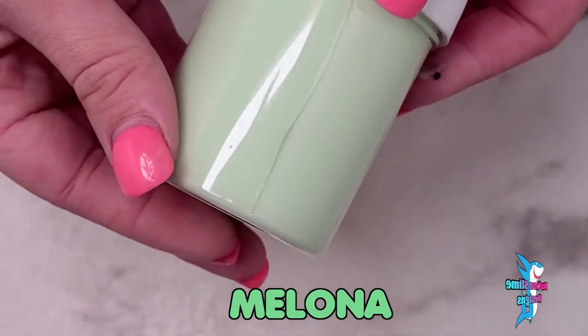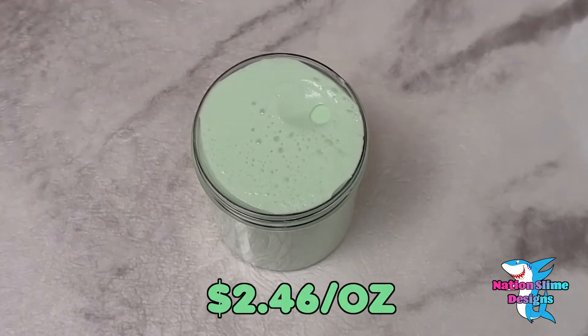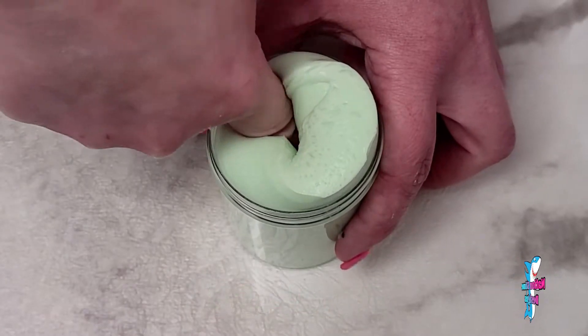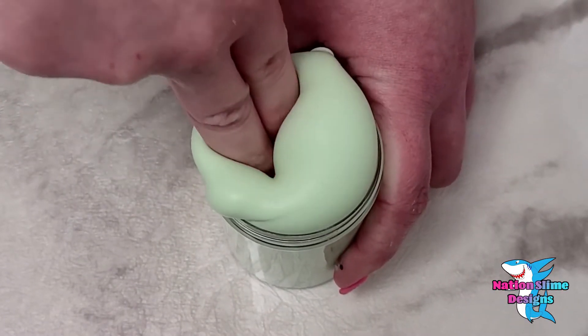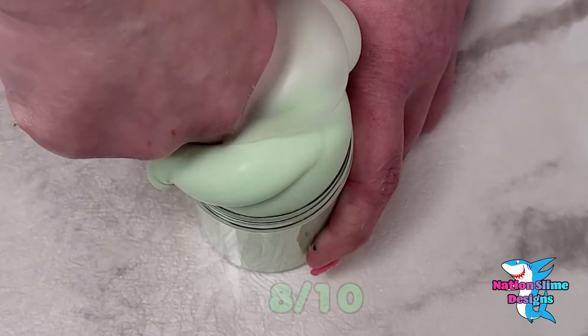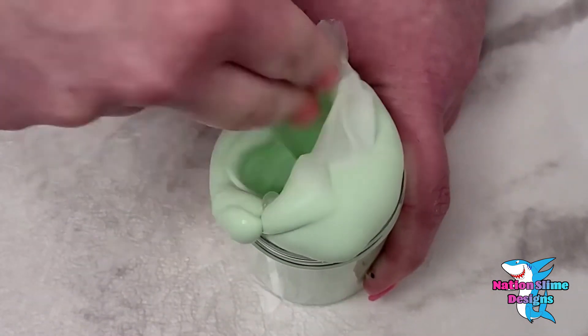Melona is a sleigh slime. I do have to add that the container came cracked, but it was packaged well so it was not the shipper's fault. This is a beautiful scent and they gave me a charm even though they only send charms with the 6-ounce slimes. This slime is incredibly soft and feels amazing. I will be giving this slime an 8 out of 10 only because I do feel like it's more of a basic slime and could have more to it.